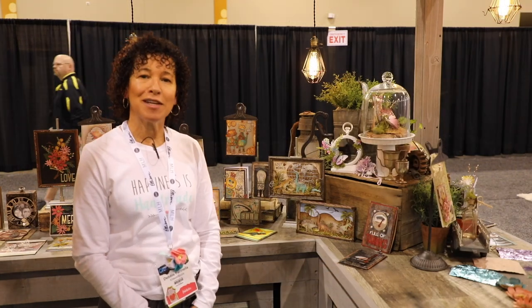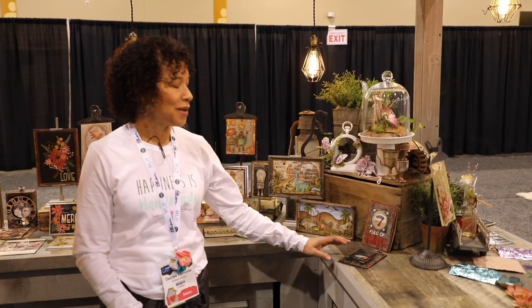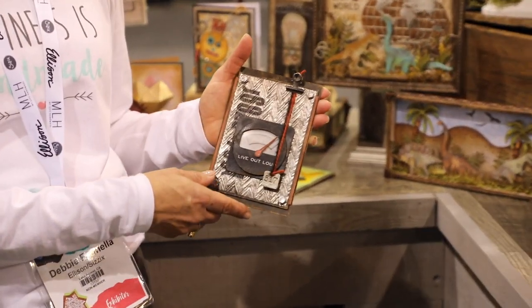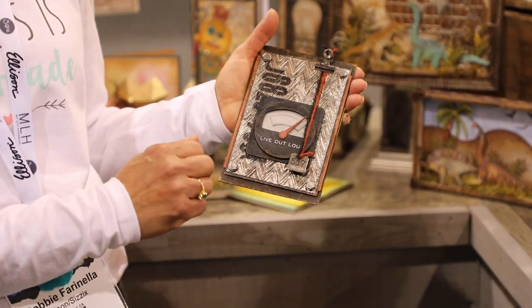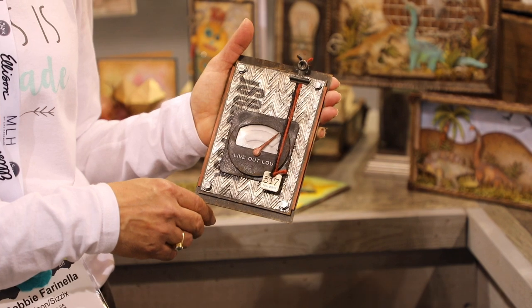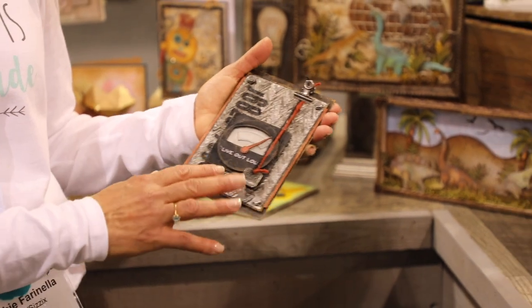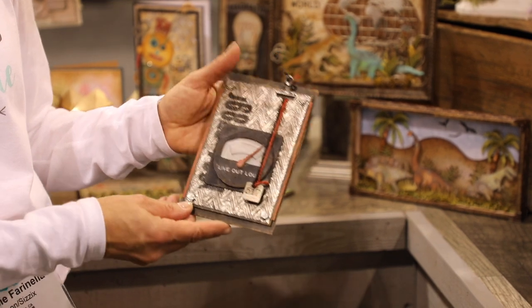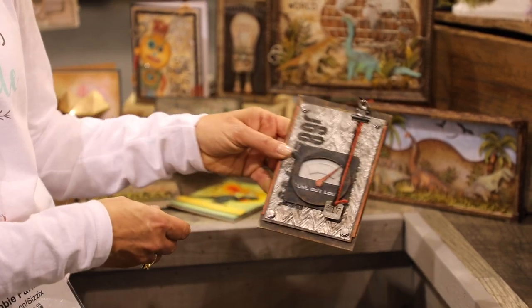So for all the men in your life, or young little fellas, we have some great masculine cards using some of the different designs that can add a little warmth to their holiday or their birthdays or Father's Day. With the different graphics, the different embossing with the inking and the foils, it gives a little masculine flair to any of your projects.